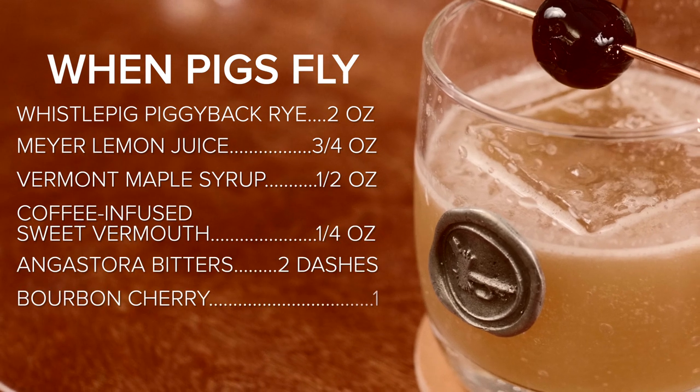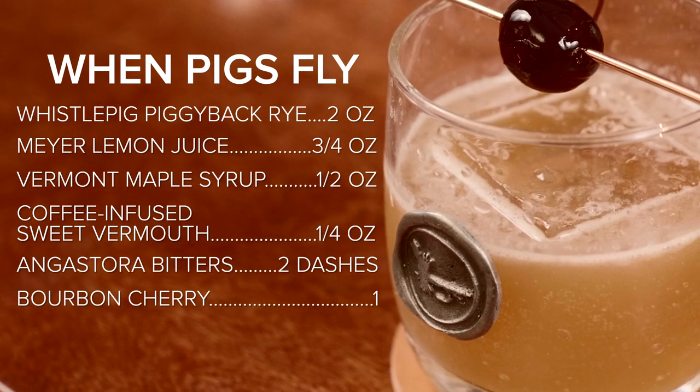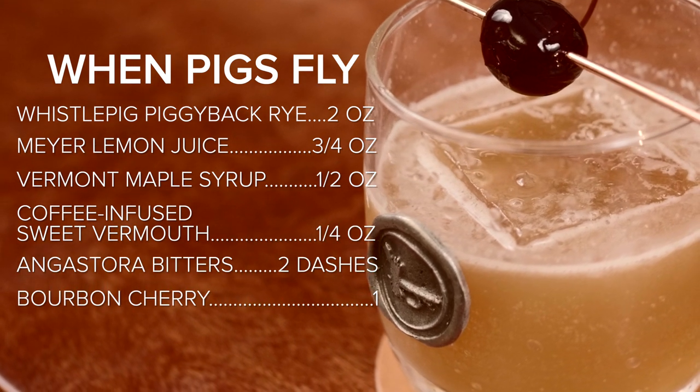Hey guys, I'm Jim, senior designer here at Orvis, and welcome to the Adventures Bar. Today we're going to be making our own version of a classic cocktail, the Whiskey Sour, using Piggyback Rye from our friends up at WhistlePig.